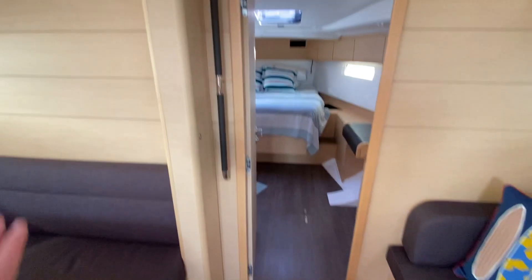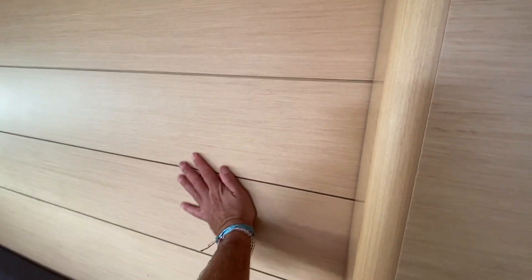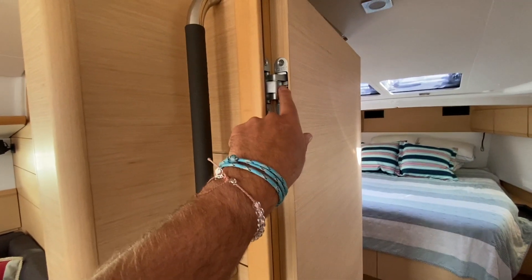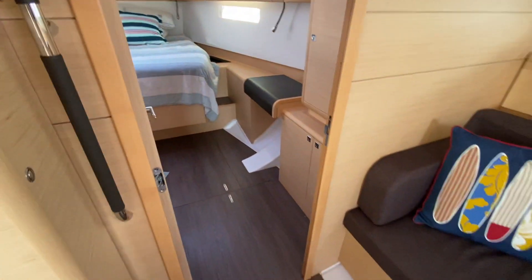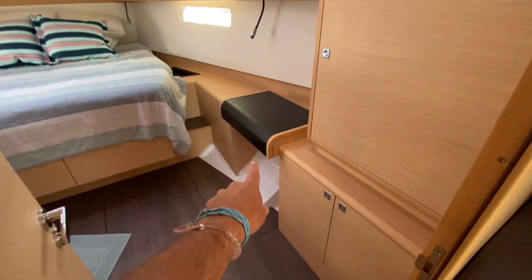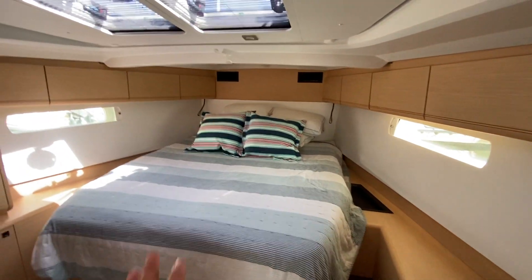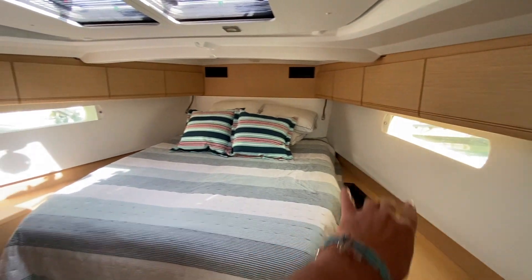Moving forward, I want to point out this is the louvered bulkhead. Small attention to detail items — from the handhelds with leather wrapping to the quality hinges they use — it's very quality stuff. Up in the forward master cabin we have a little desk vanity, tons of storage, hanging locker space, storage cabinets all on the topside, and a large centerline queen berth.